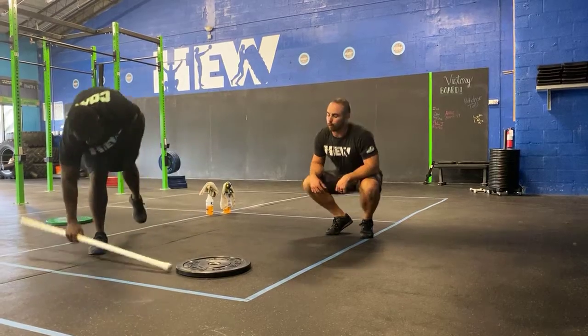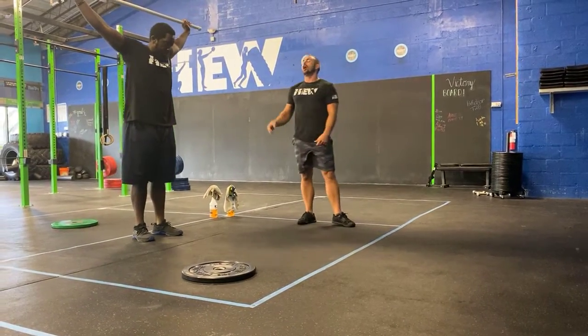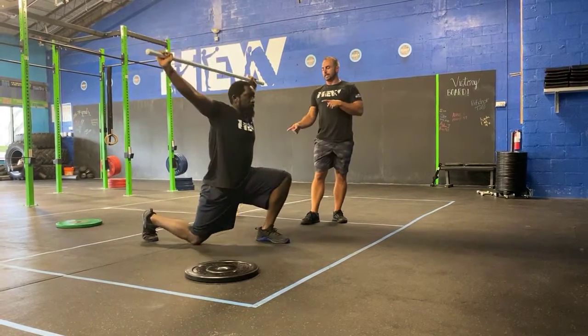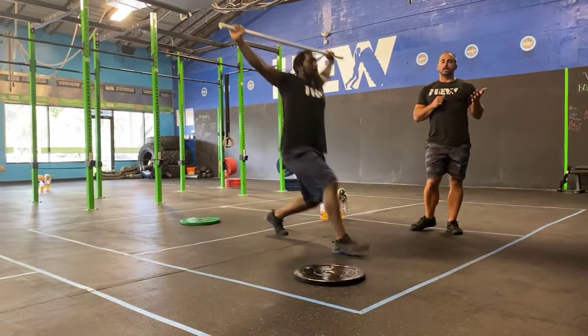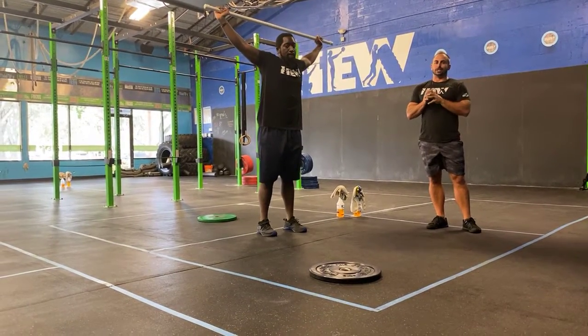Lastly, you have overhead lunges. Go locked out, nice and wide overhead. Alternate legs — step out at an angle so the back knee touches the ground, then reset the feet every single time. Ten total, five on each leg. We've got to get you ready for your lunges.